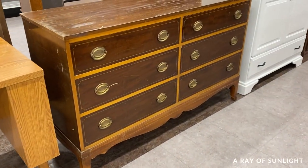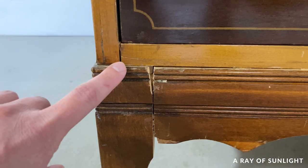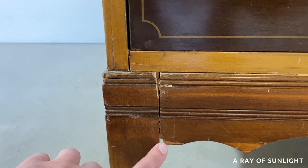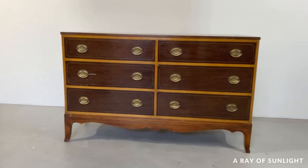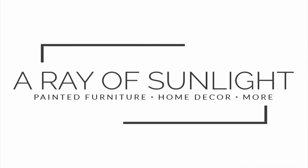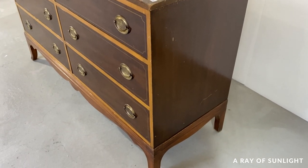Let's flip this dresser from the thrift store. Originally it was $100, but they busted the base when they were loading it, so we ended up getting it for $80 instead. Either way, it was a steal of a deal — this piece is solid and such good quality. So before we could do anything else, we had to fix that base.